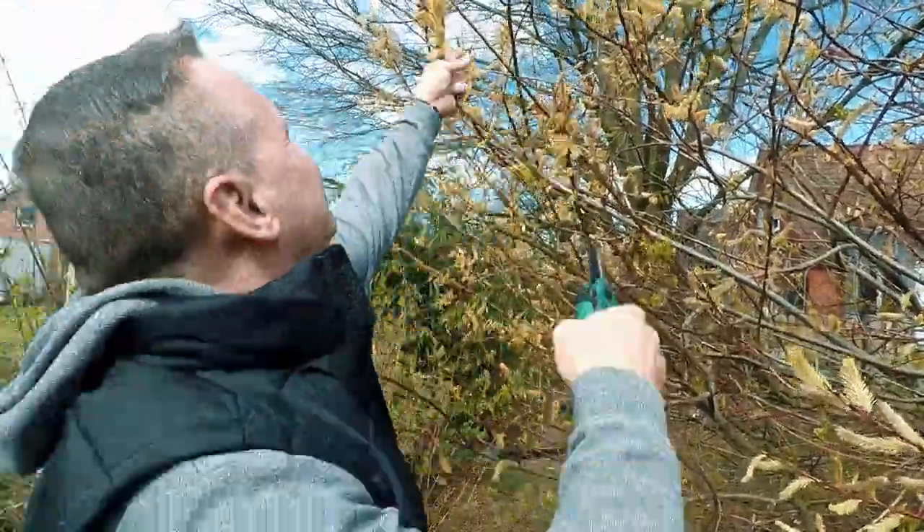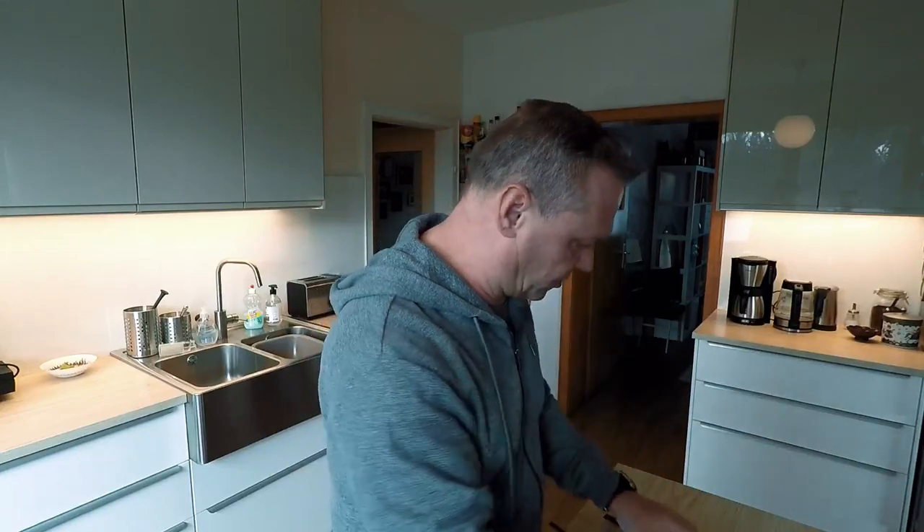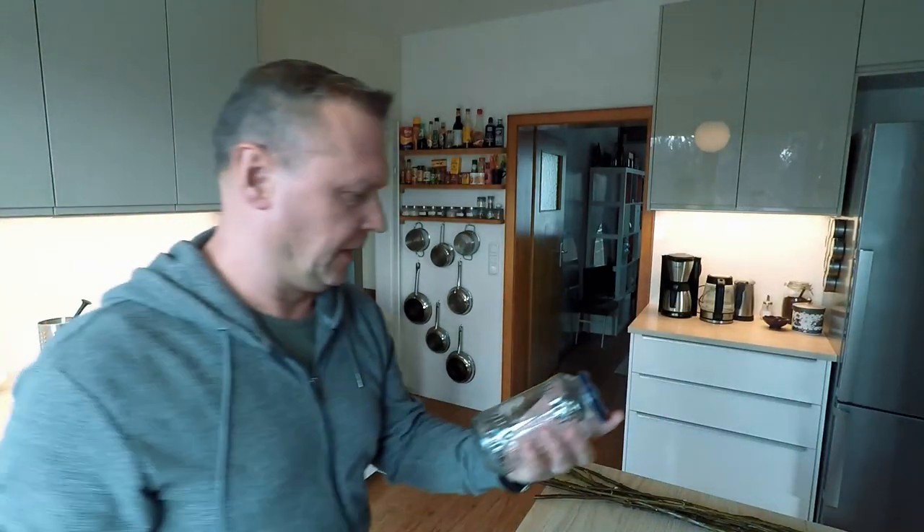Back inside. So the first thing you're going to have to remove is all the leaves and all the pussies — we don't want those in the water. We don't actually have leaves right now because it's the beginning of spring, but all the other stuff needs to go. Some people leave everything on including the leaves, and you know what, they're wrong. Just listen to me, not them.